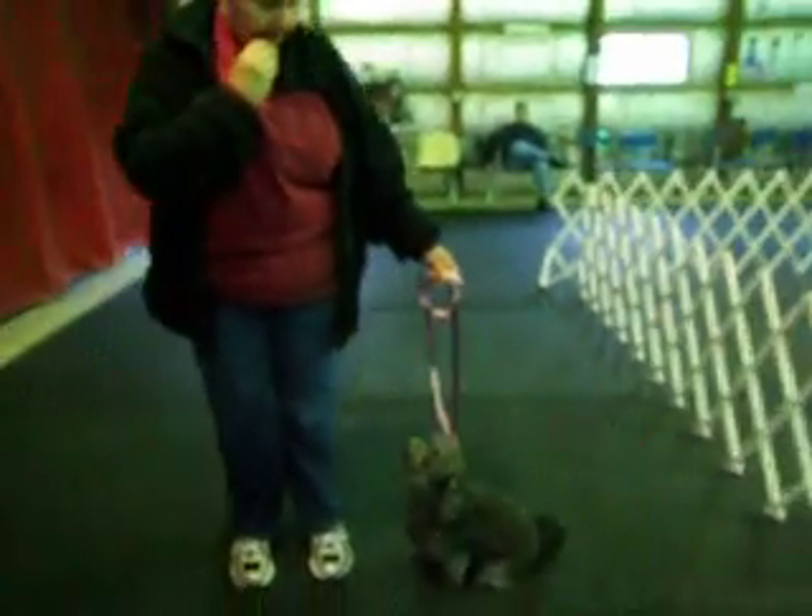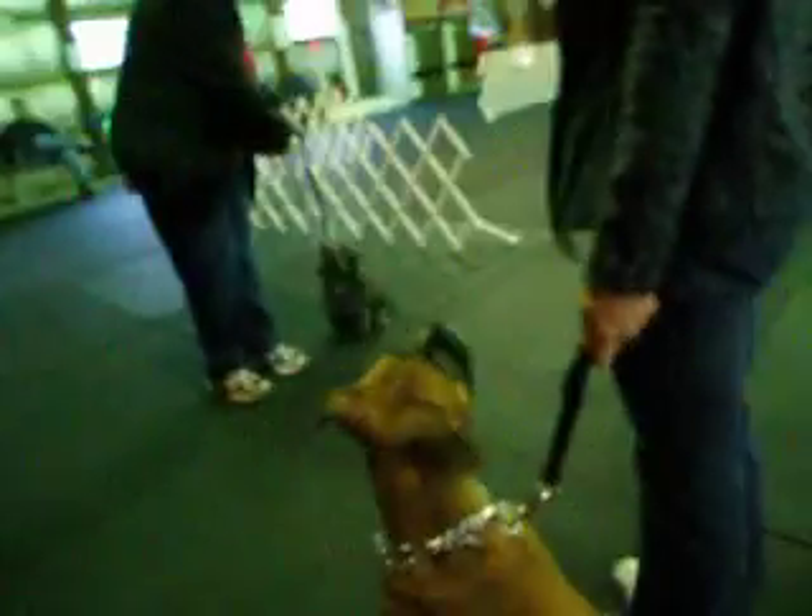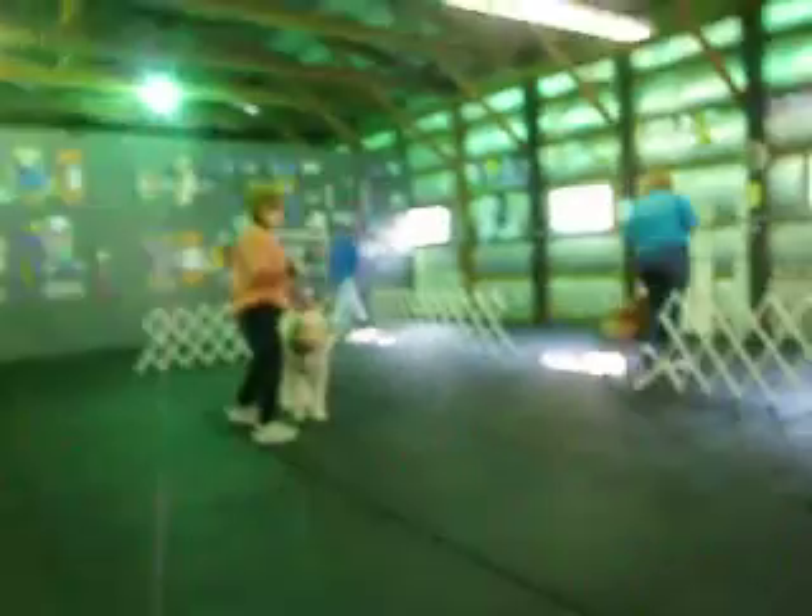Is your dog looking at you? About turn. Back to the corners. Thank you. Thank you.